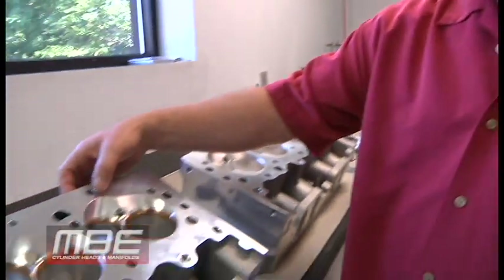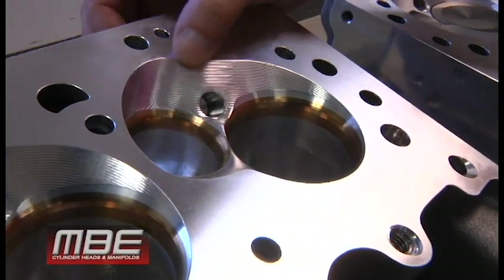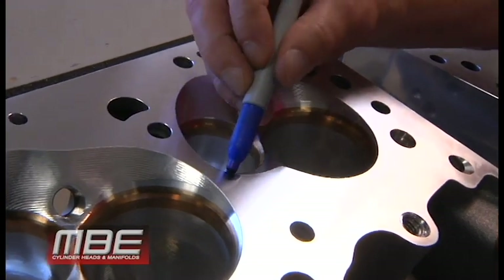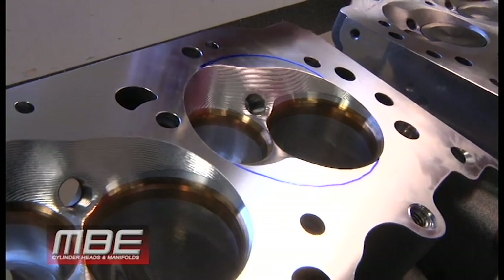The quench area is just the flat area in the chamber where it meets the deck. Basically, your bore comes out to here. So this is your quench area and this is your quench area — those are the flats.